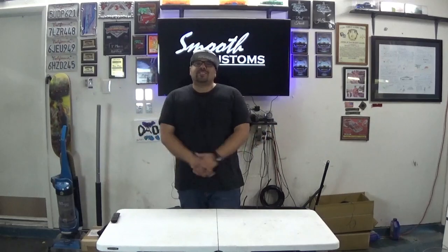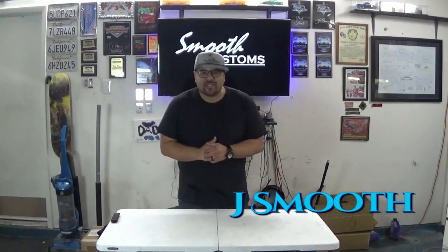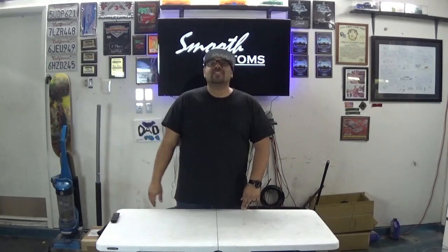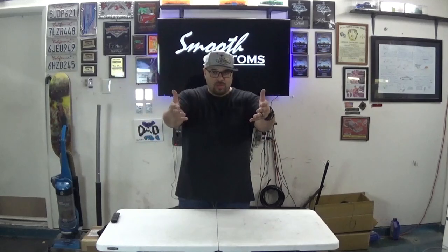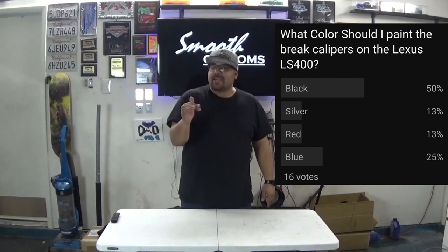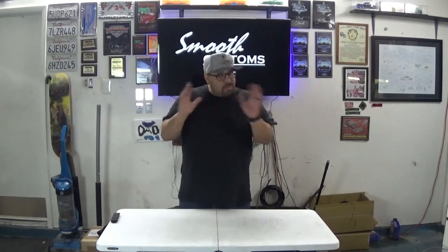Hey y'all, what it is, what it do - it's your boy J Smooth, welcome to another episode of Smooth Customs. Today's episode is a good one, it's a three-for-one. On today's episode we're working on the Lexus LS400 and I will be changing the brakes, the rotors, and I'll paint the calipers so they look nice and clean. I took a poll on the community page on YouTube and you guys voted unanimously that I should paint these black.